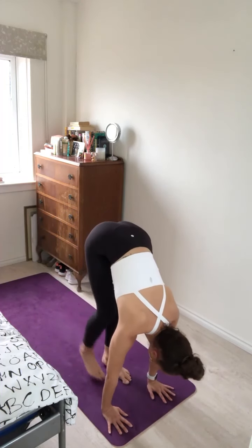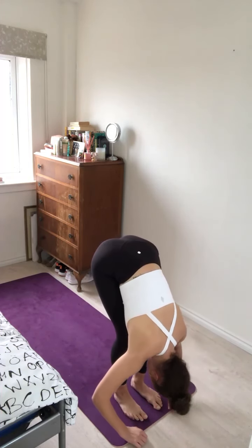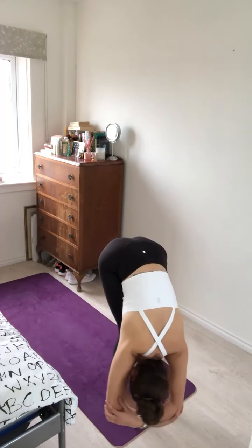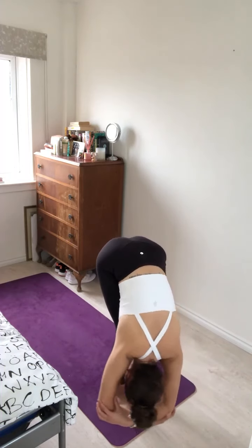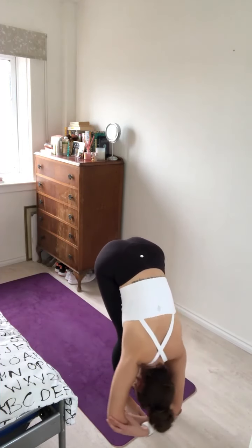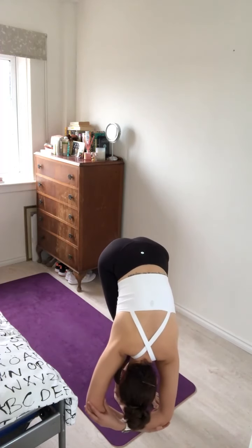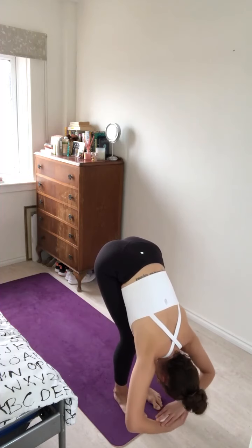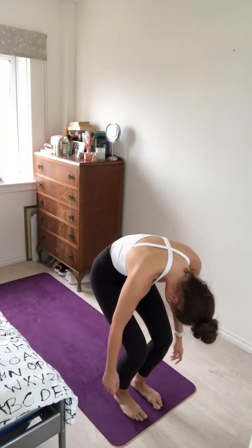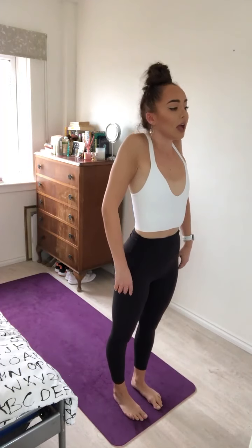On your next inhale, bend the knees, look forward, and tiptoe to the top of your mat, bringing your feet in between the hands. Take a soft bend in the knees. Let the chest rest on the thighs and just hang out here in a forward fold. If it's available to you, maybe catch both elbows and just softly sway from side to side, letting go of any tension you may be holding on to.